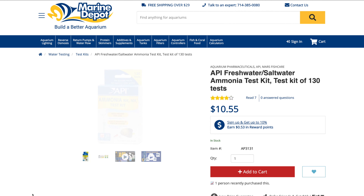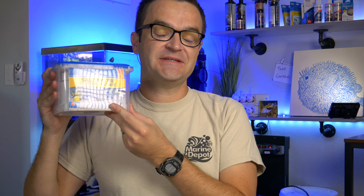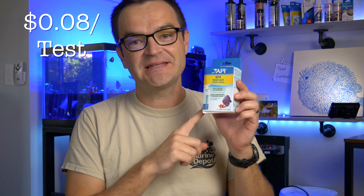There are two ways you can buy the API test kit. You can buy a single API ammonia test kit — it comes with 130 tests and at the time of filming it was about $10.55. Or you can buy the saltwater master test kit, which comes with 550 tests including pH, ammonia, nitrite, and nitrate. If you buy the master test kit, you're looking at 4.3 cents for all of those tests. But if you just go with the single ammonia test kit with 130 tests, the price per test is 8.3 cents.